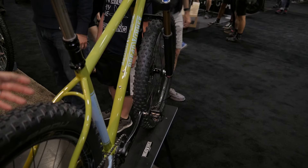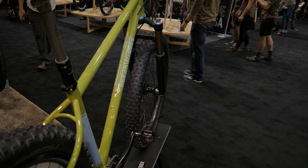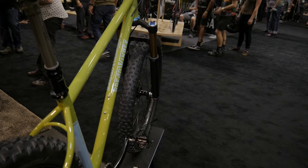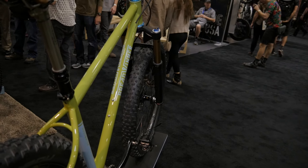It's available with nine different stock paint options, and of course we can do anything custom if somebody wants. This particular bike, as it sits with the Envy wheels and the XTR Di2, is $8,800. And we'd love to sell you one today.